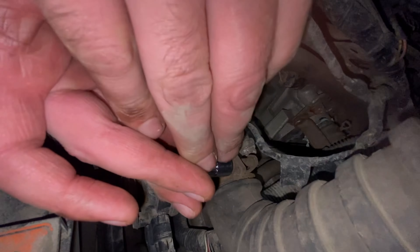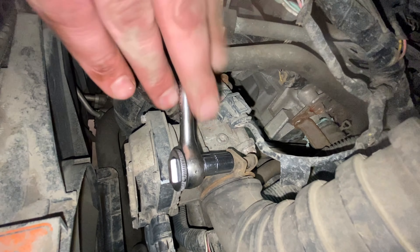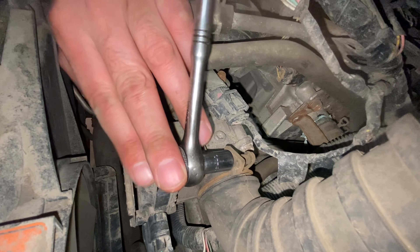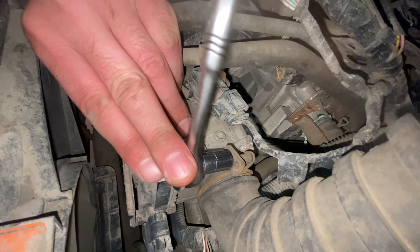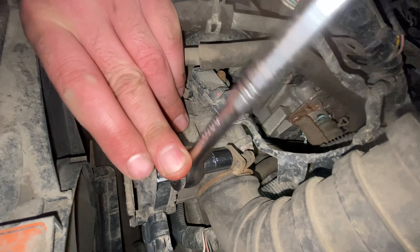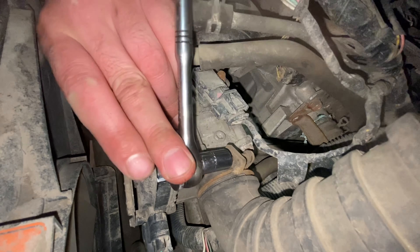To get the air cleaner out of the way, first undo the hose clamp — you've got to get that out of the way because you need to undo the throttle body. The hose clamps are 10mm. The bolt threads into a little rectangular piece; you may need to hold that with channel locks or pliers so the clamp doesn't flip around. Worst case if the clamp breaks, just buy another one.